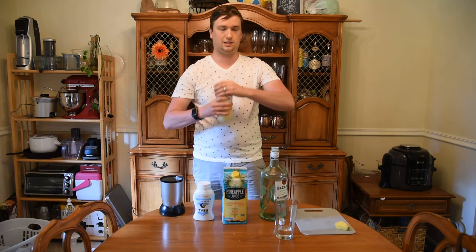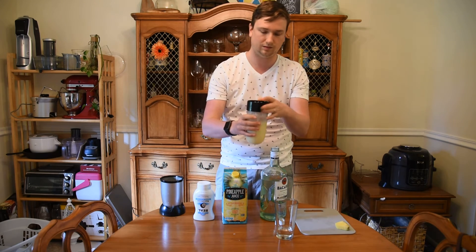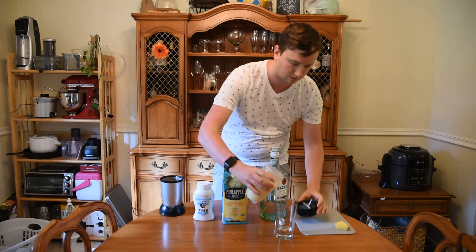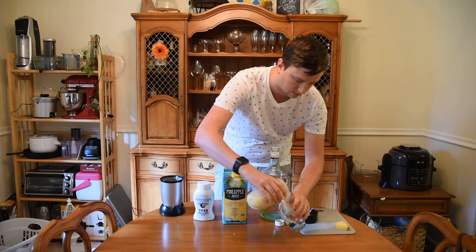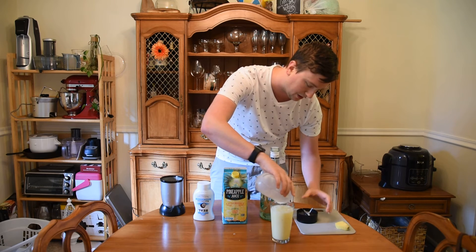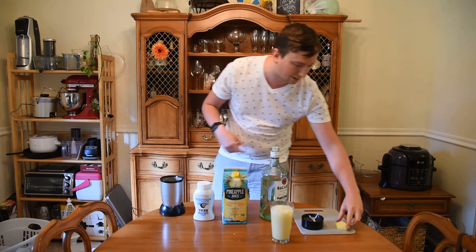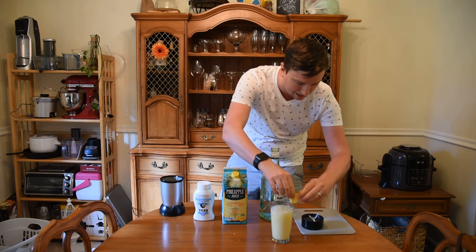And then add your Pina Colada. There we go. Now, normally you'd want your ice all the way blended up. This blender is not the most powerful blender. So give it a little garnish, a little pineapple on the side.